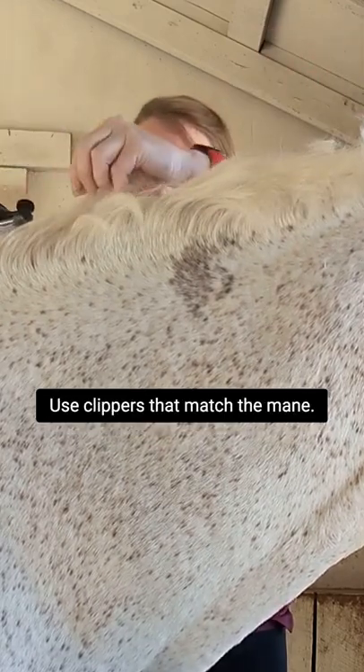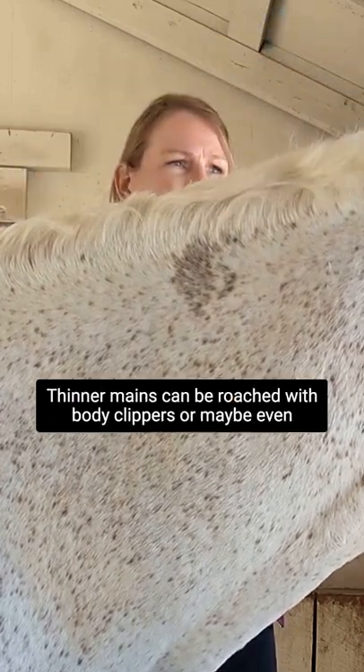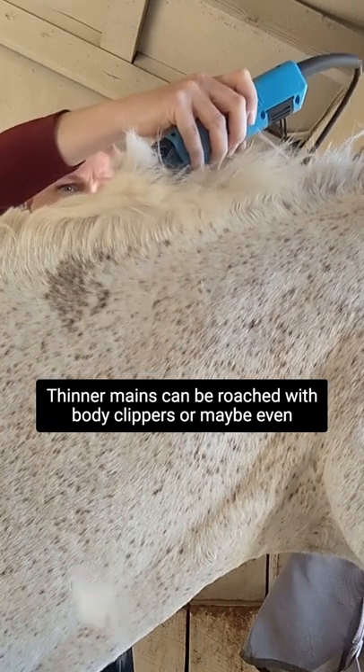Use clippers that match the mane. I use shears for Miggy's mane because it's basically a densely packed forest of chaos. Thinner manes can be roached with body clippers or maybe even trimmers.